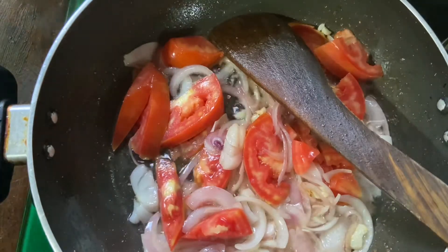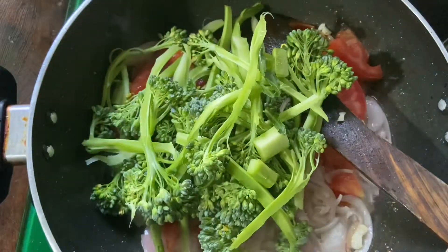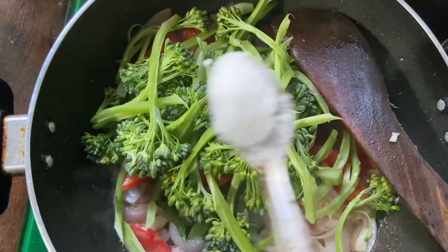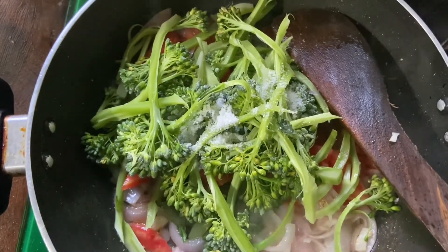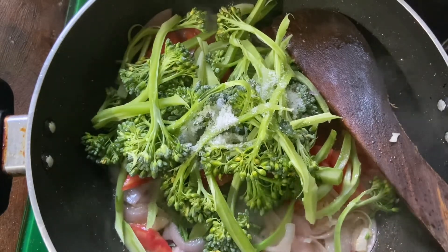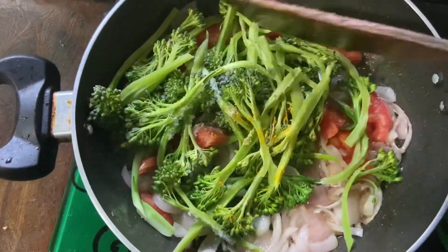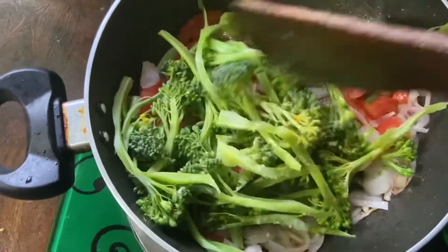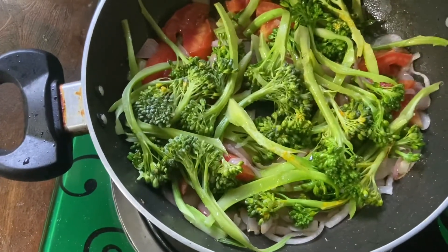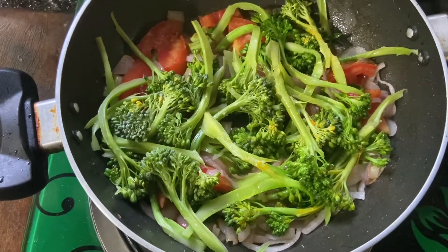And add your broccoli. This is my organic broccoli from my own kitchen garden. Add salt, a little bit of turmeric powder, and stir it.